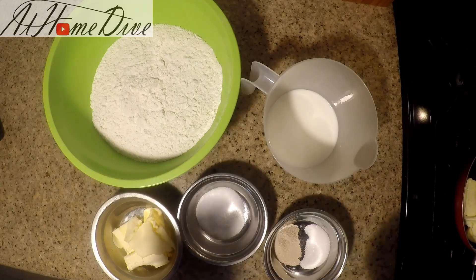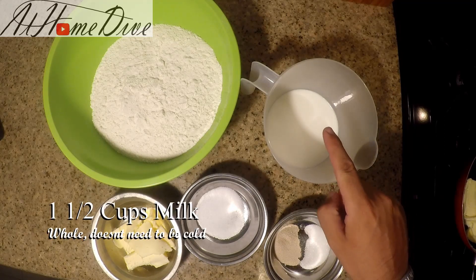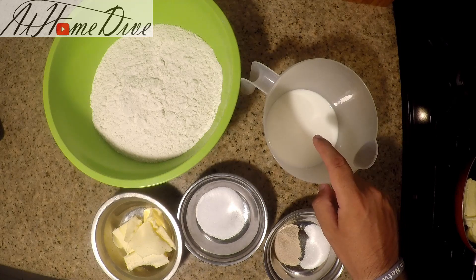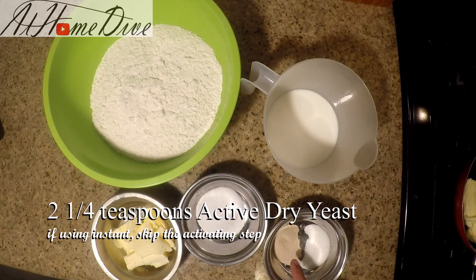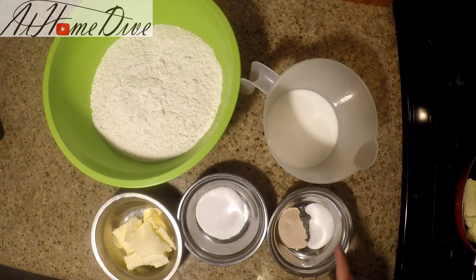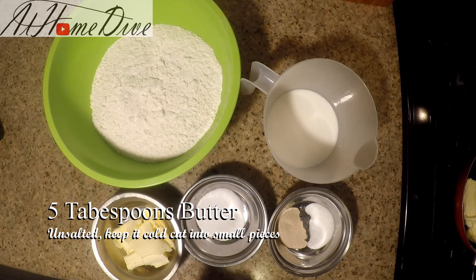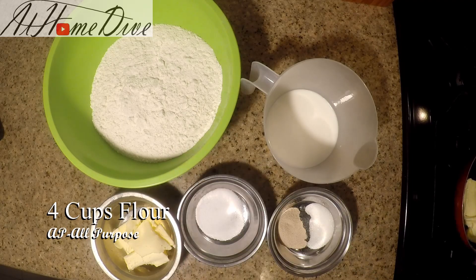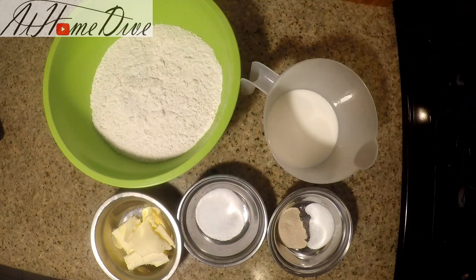On the counter today we have a really simple list of ingredients, most of which can be found in your cabinet just like most other common dinner items. We're gonna start with one and a half cups of whole milk at about 115 degrees, two and a quarter teaspoons of active dry yeast, one and a half teaspoons of granulated sugar, two and a half teaspoons of salt, and five tablespoons of cold butter cut into small pieces for four cups of AP flour. I also separately have four tablespoons of butter that we'll melt and use to brush on top of the rolls later.